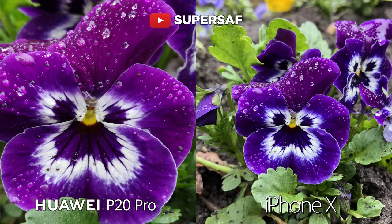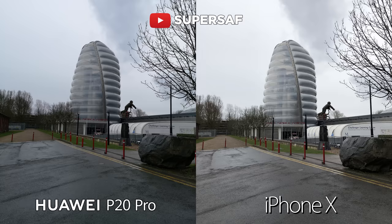You can get all of those details on those droplets. The iPhone X isn't doing bad at all, but with the 40 megapixels of the P20 Pro you are going to be able to crop in further. Now an outdoor wide shot — here the iPhone X seems to have overall better dynamic range.